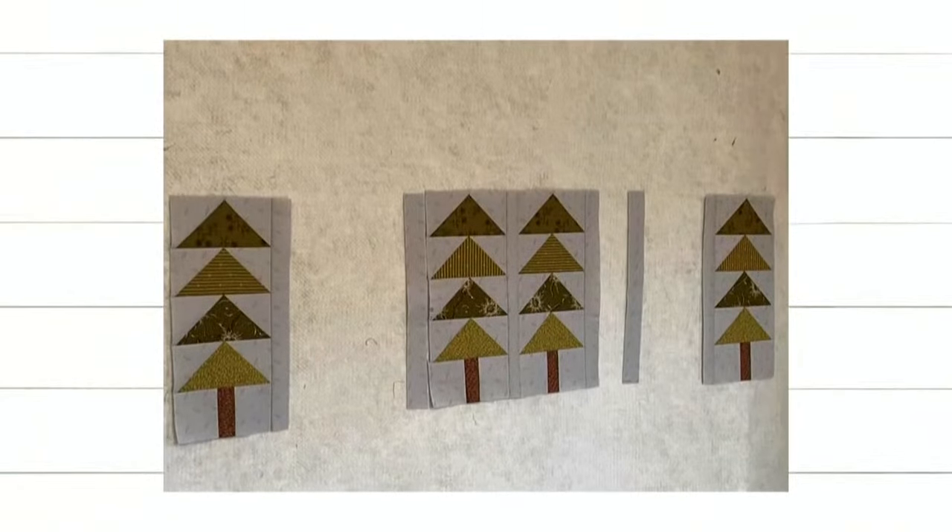And then we have Miss Deb — look at her trees! She's got them all perfectly sewn and she's ready for today. Those are some fantastic looking flying geese trees. I love that gray background fabric she chose — that's really pretty. I chose blue and Erica has white with snowflakes.